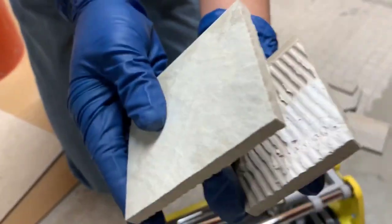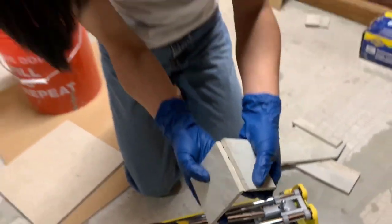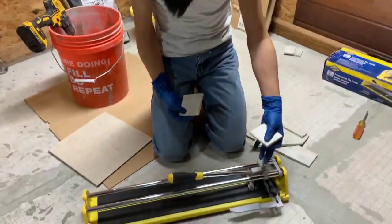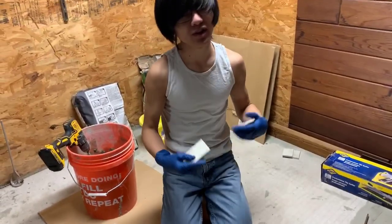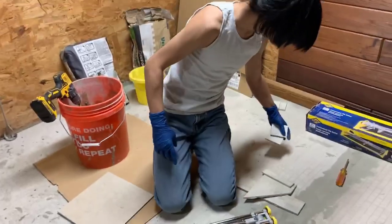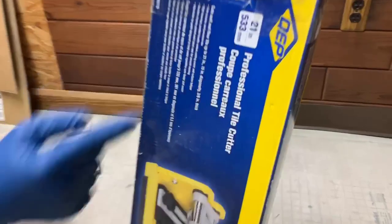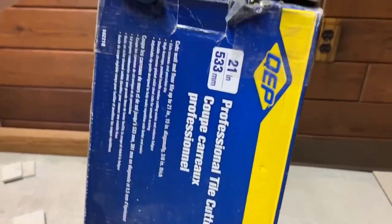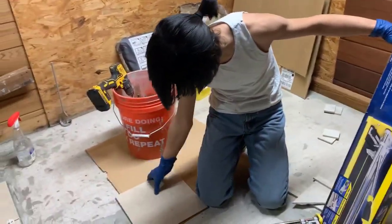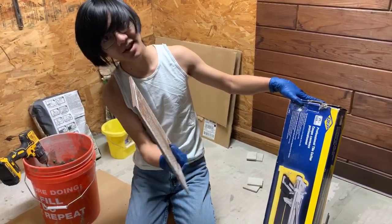Look at how perfectly pretty these edges are — that's nice. Put that in an oddly satisfying compilation. Keep in mind you don't always have to use all these precautions; you can just mark a line and use that to cut it. This tile cutter can cut up to 21-inch long tiles and I think 3⅛-inch thick tiles. In our case, that's more than enough for this kind of job.